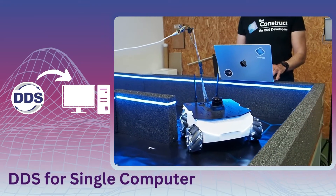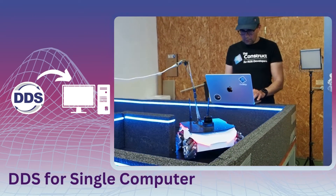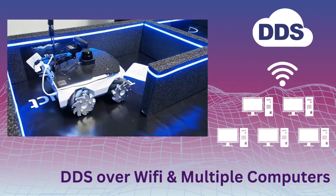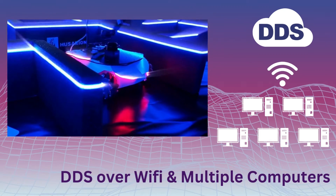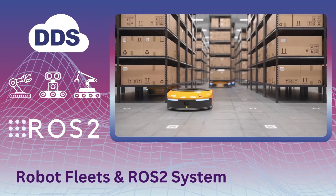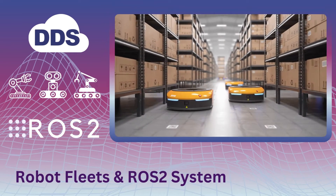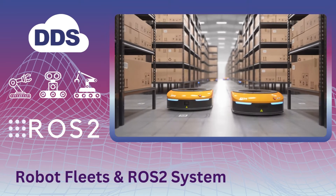On the second day, we will focus on mastering DDS over WiFi and multiple computers on a single robot. Additionally, you will learn how to communicate with fleets of robots and ROS2-based systems using DDS.